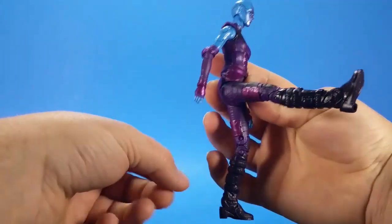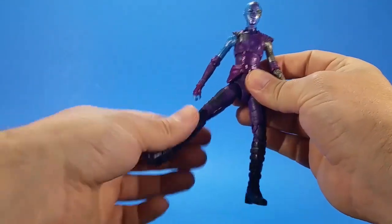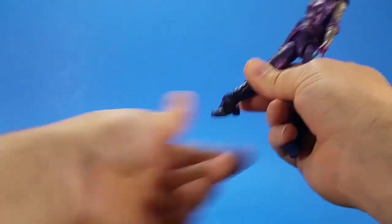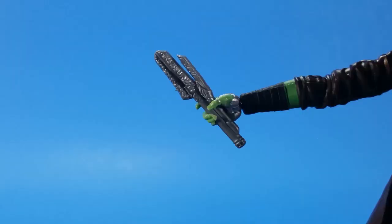Nebula's belt piece is loose and floats, so it comes up away from the hips whenever you get articulation in there. She kicks forward most of the way, back is pretty good, range out a little past 45. Swivel at the thigh, all the way up with double-hinge knees, hinge at the ankle kicks forward really good, kicks back really good, and then a forward-facing pin for rocker.